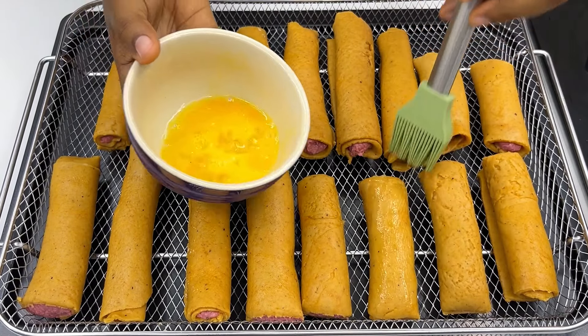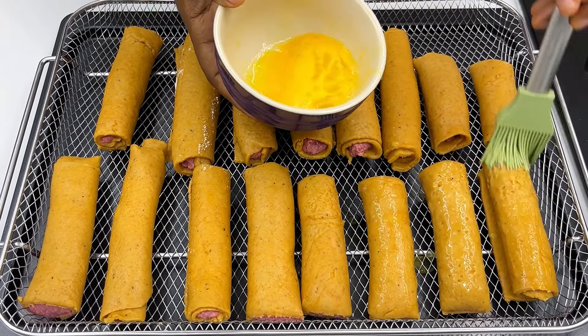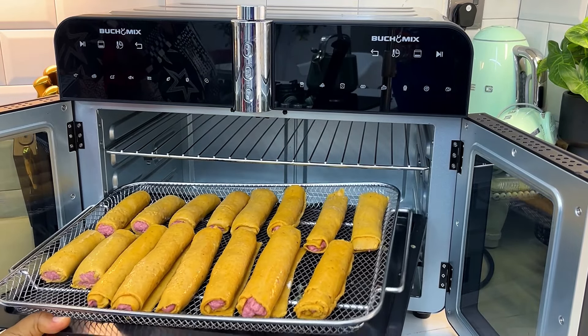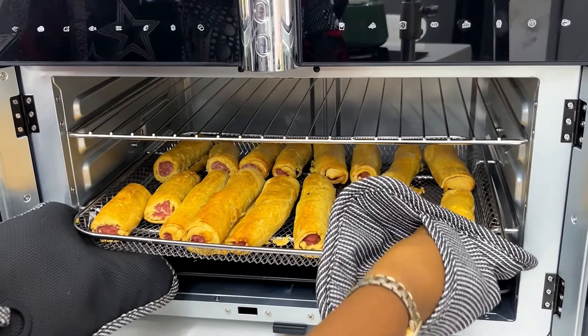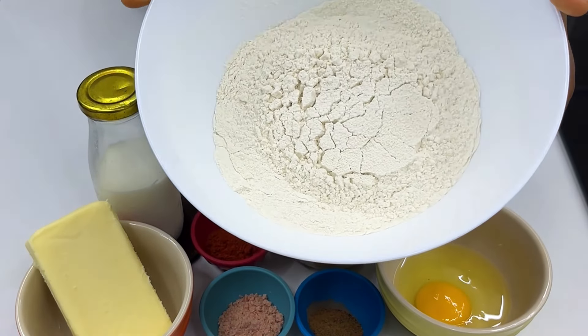I know many of us love to buy and eat sausage rolls. In this video I'll be showing you how to make very quality sausage rolls that you can make from the comfort of your home. You don't have to stress yourself anymore — just leave the stress for Chef T, she's going to make everything easy. My name is Tolani and I'm Diary of a Kitchen Lover. You need to watch this video to the end because you will definitely love this recipe.